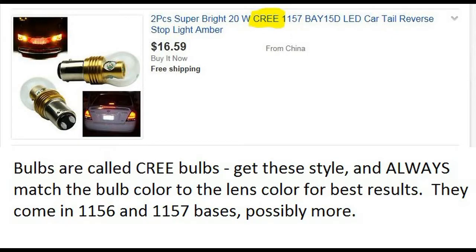It's got five LEDs on it. We'll see how long they last, but it is more bright — granted it's at night — but it's more bright than the incandescent unit.